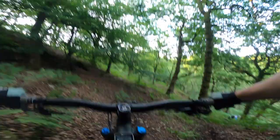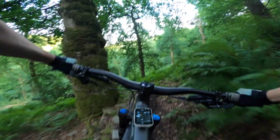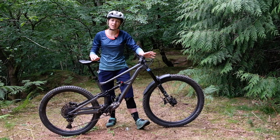In geometry terms, the Status is similar but then different to the Enduro. It is slack at 63.7 degrees in the high position, and has a relatively steep 76-degree effective seat tube angle. This S3 size has a reach of 462mm. A lot of you might be thinking that's a hell of a lot of bike for what looks like rather a short rider, but the S2 has a reach of 437mm, which is kind of short, and the short seat tubes across the range have allowed me to size up, which I really like.